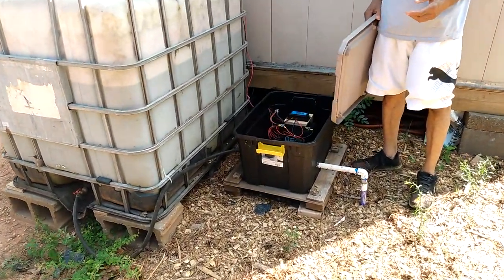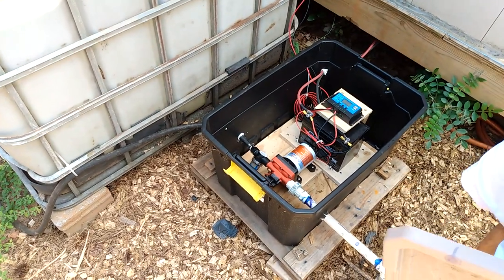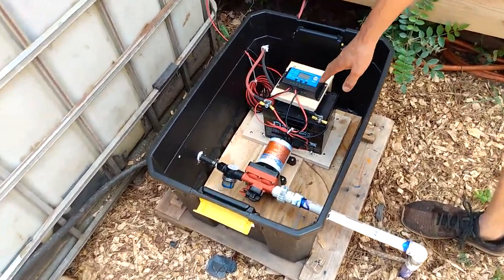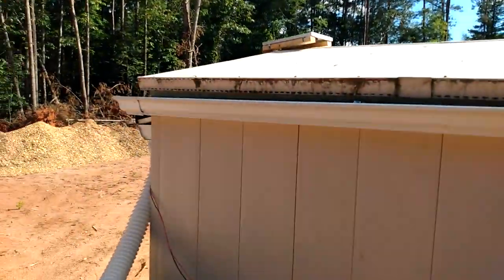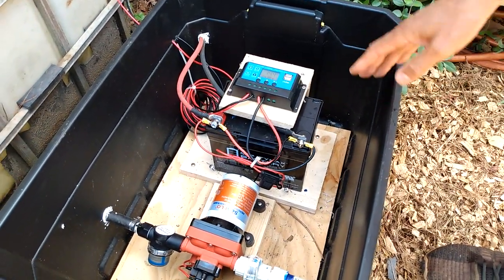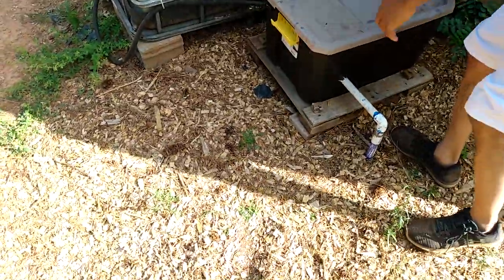Welcome back to my channel. I wanted to show you a little addition to a previous video where I showed how I'm getting my garden watered. I have a solar panel on the roof of the shed coming down to a pressure pump with a charge controller and a battery that runs the pump. On the outside, I run a pipe to my garden along the ground, and you can see it goes inside the ground.